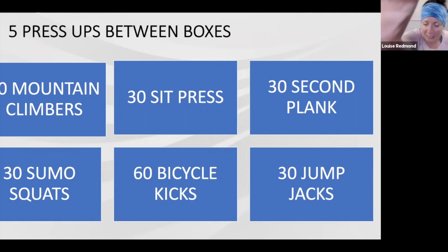Mountain climbers — you can do standing or on the floor. Sit press as before. Plank hold nice and high, body straight. Sumo squats, feet wide. Bicycle kicks, elbows to knees. And then jumping jacks, standing. Five press-ups between each box — go as fast or as slow as you want. Eight minutes, all the way around, and if you manage to do twice through, brilliant. If 30 is too many, change the rep range and make it less.